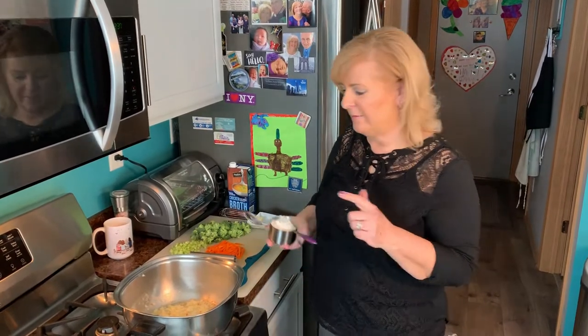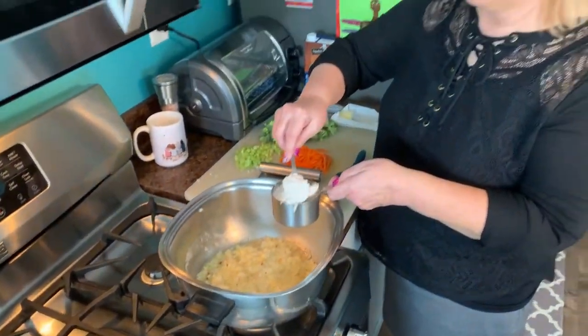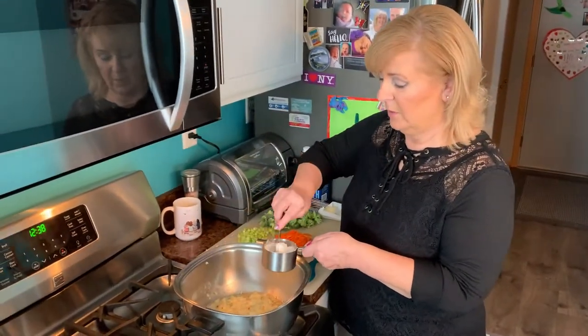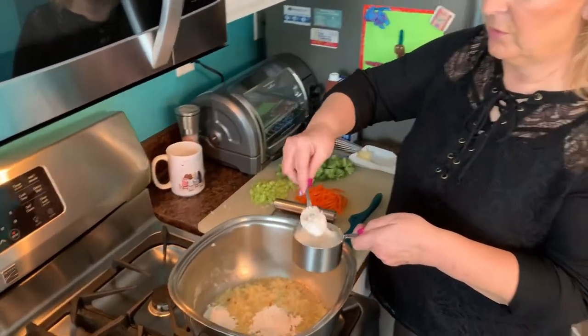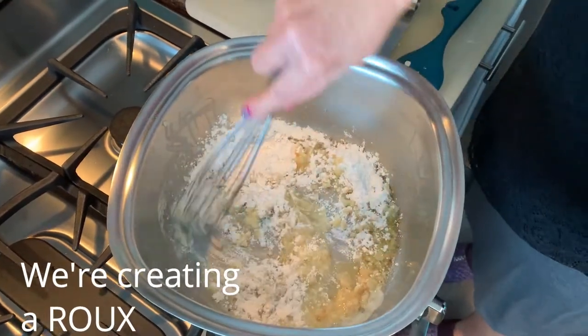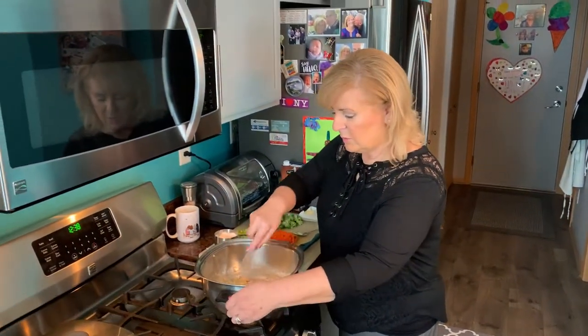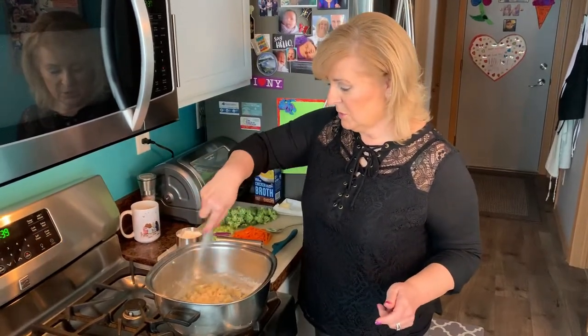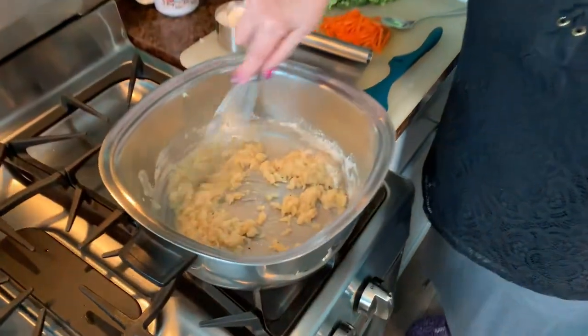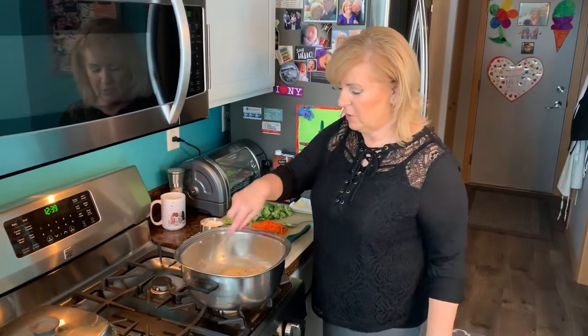The onions have been sautéing for about five minutes. They're nice and caramely here. I added a little bit more butter — another quarter stick or so. And now I'm going to add about four heaping tablespoons of flour. Then I'm going to whisk this. This flour needs to cook out a little bit, so we're going to leave this on the stovetop to cook out for about three or four minutes. If the mixture gets too thick, you could add a couple of drops of that milk that we're going to be adding in soon anyway. This looks good and I'll leave it go for a few minutes and I'll be back.